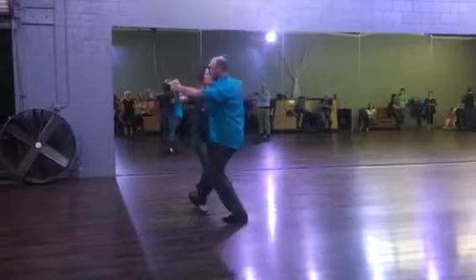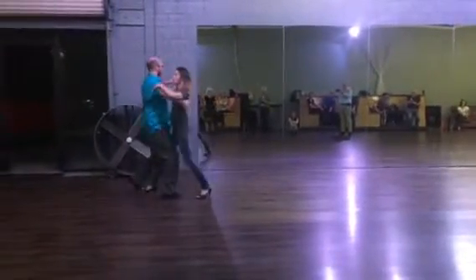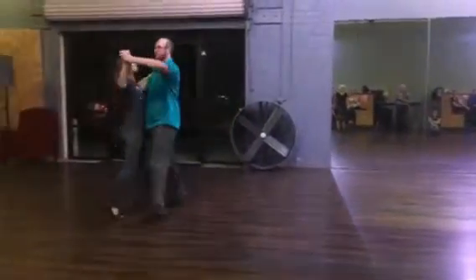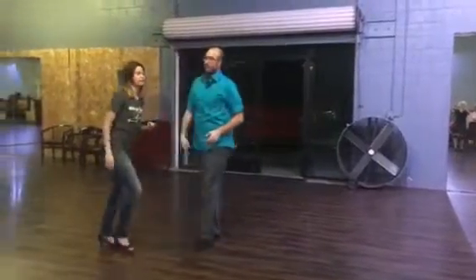Next, we're going to do our right turning box: 1, 2, 3 — this is in line — 1, 2, 3 — this is also in line — 1, 2, 3, ending outside partner. And then we start over and go again.